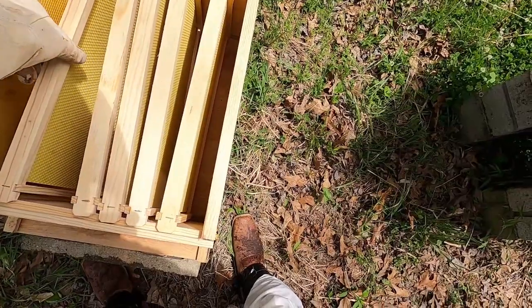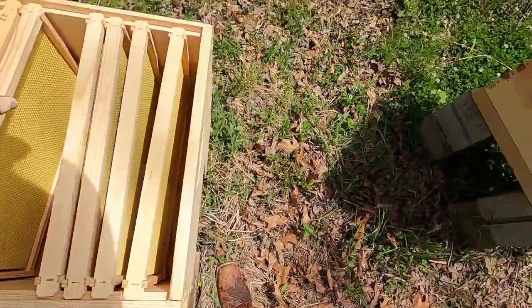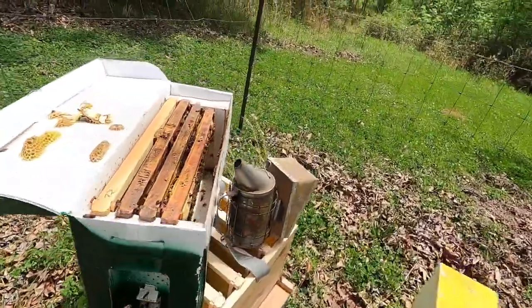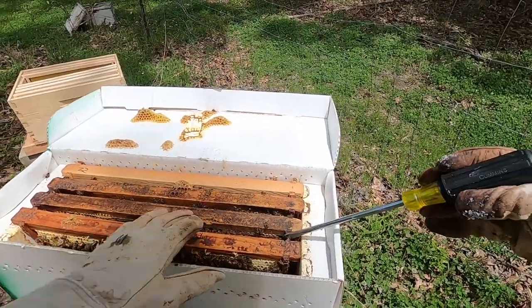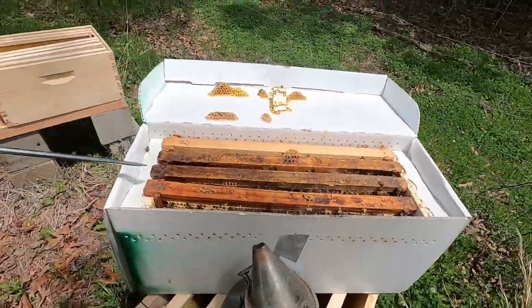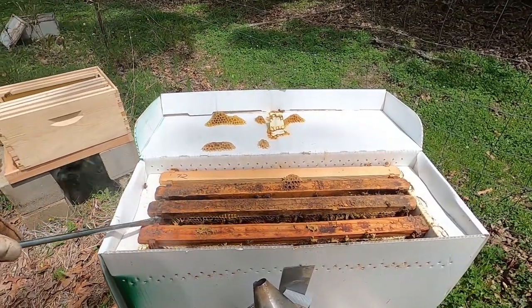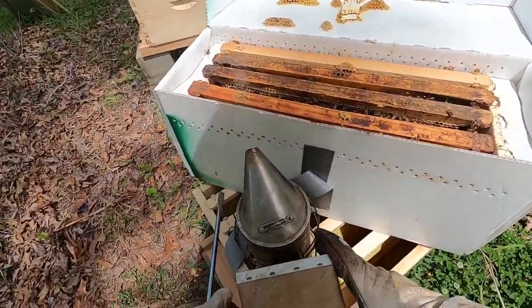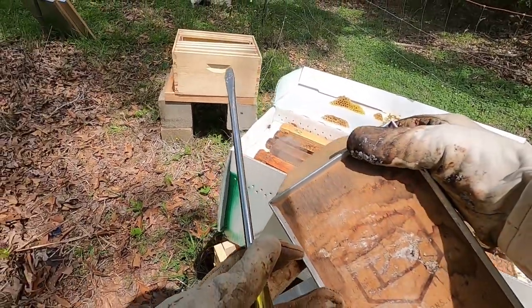You put in an existing frame, then move a new frame next to it, then use your flat blade to pry the frame apart, and just do the next frame. You don't really get into the mass of the bees until you get right up in the center, and sometimes you've got to smoke them a little bit extra. The smoke calms them down.